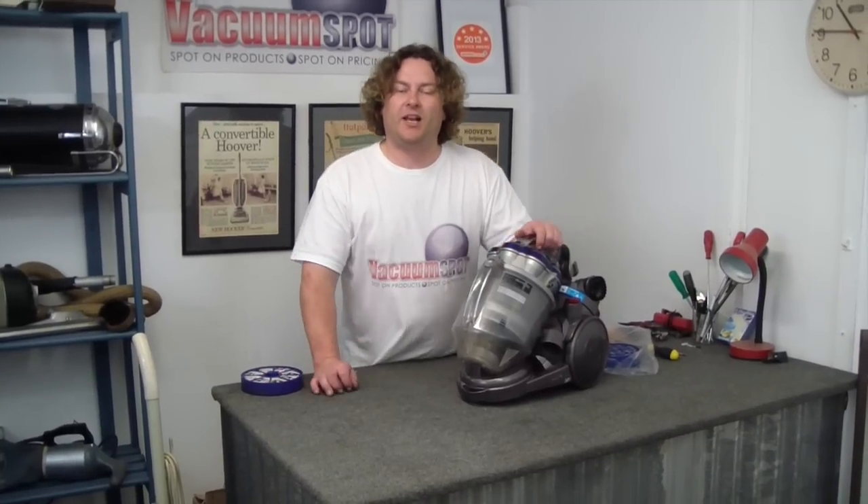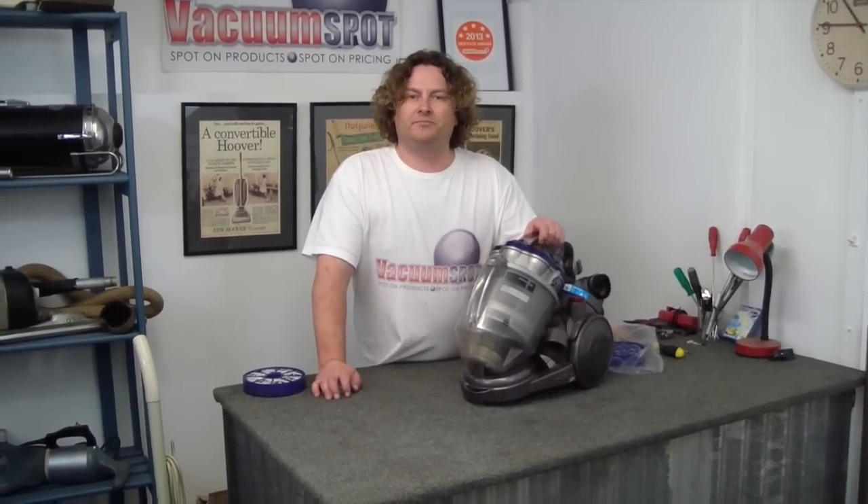Alright, that is it. Simple tips from Alec at Vacuum Spot. If this was helpful, please hit subscribe or give the video a thumbs up. Thanks.